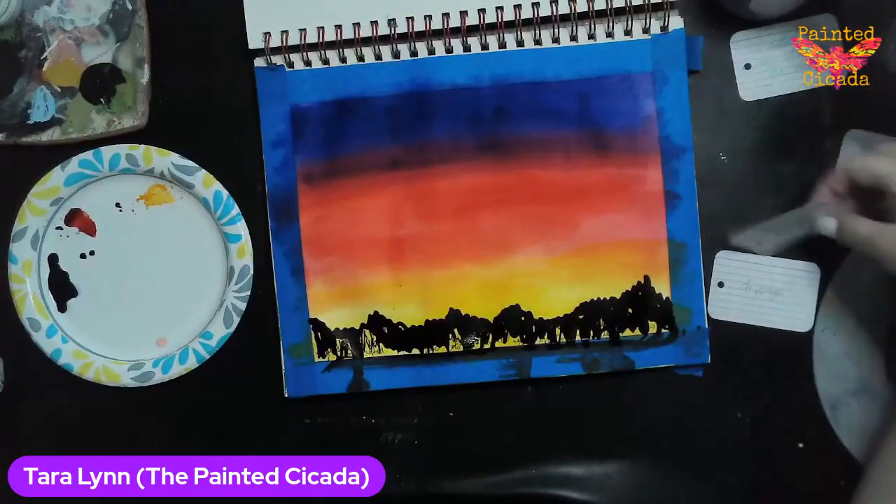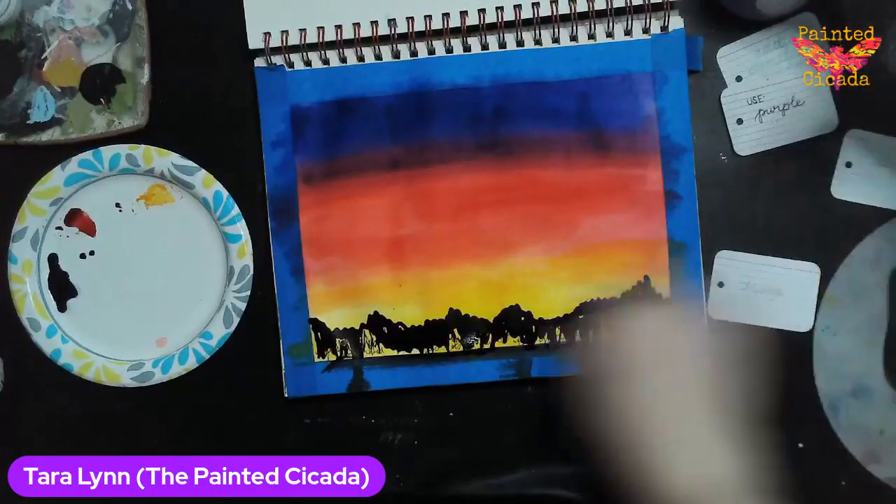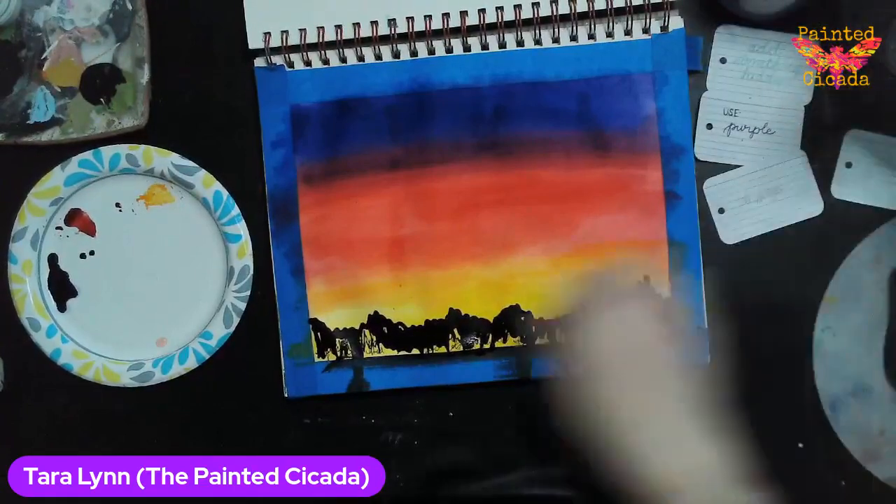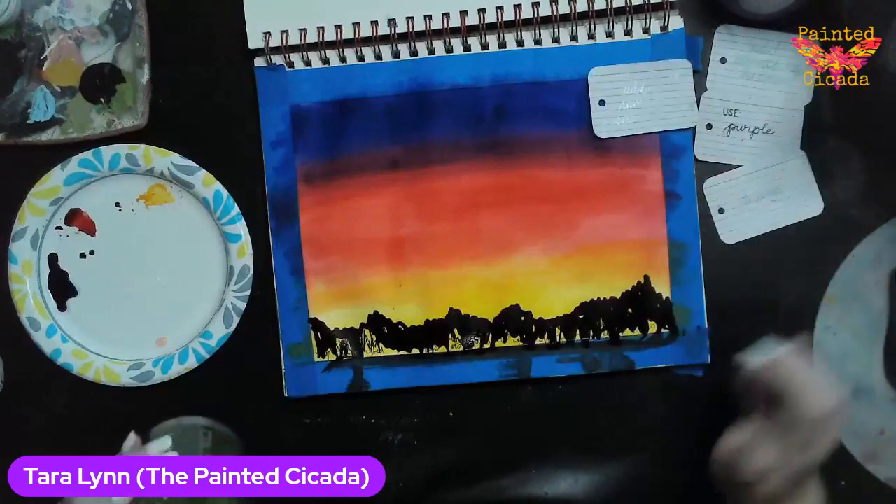Add something hidden — I did that. Use purple — I did that. Drippage — I did that. My last prompt is add some sparkle.